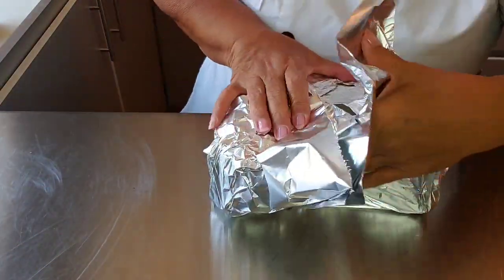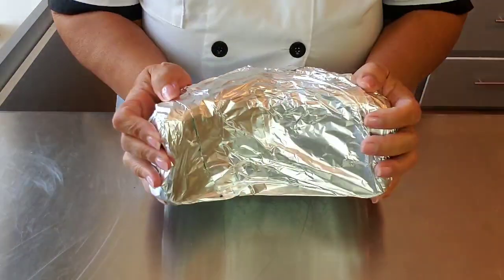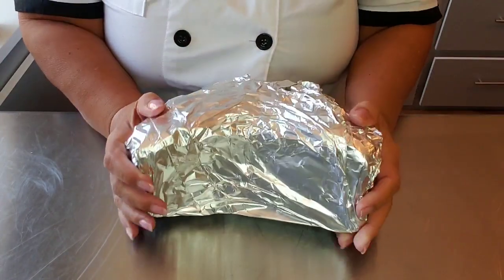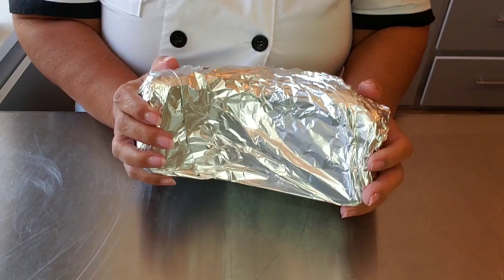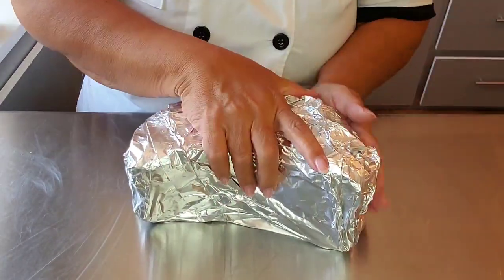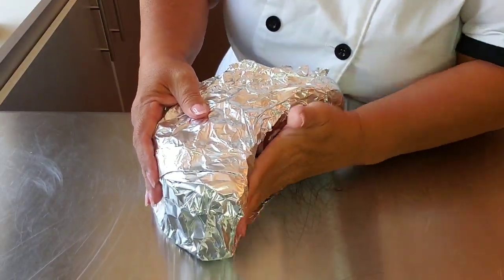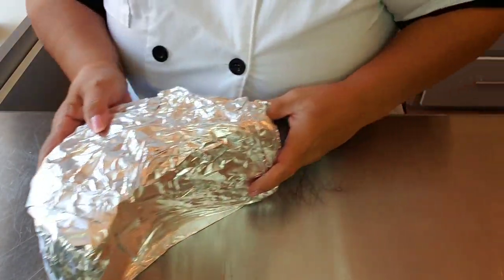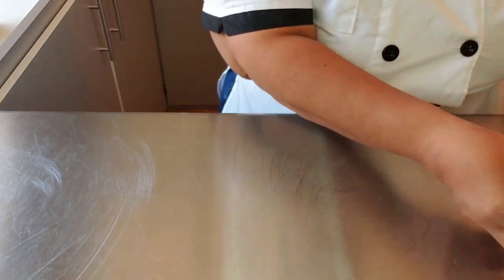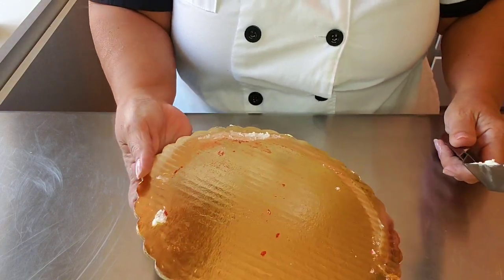Now whipped cream cakes — you're looking at a completely different beast. The buttercream is going to get hard because of the butter and the shortening. Whipped cream, this will ruin it — it's never going to be hard enough to push onto it and make it firm and flat. Buttercream will do that, the whipped cream won't. I've never really covered or frozen a whipped cream cake because I don't think I've ever had leftovers of it.